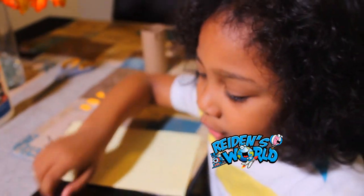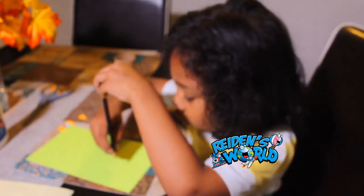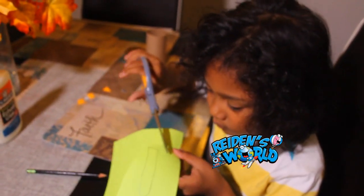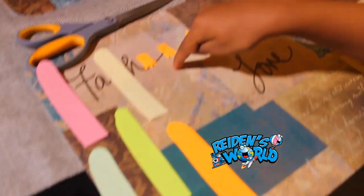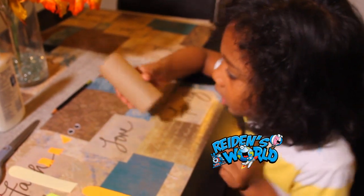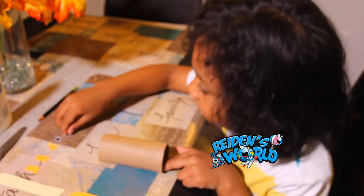Don't make the semicircle too fat because then it won't fit on the paper roll. Then we need to do the same thing with the other papers. Now we have everything cut out — like the feathers, the feet, the beak, and the eyes.